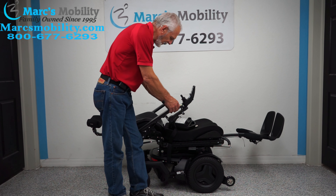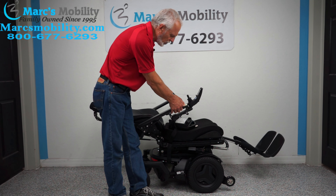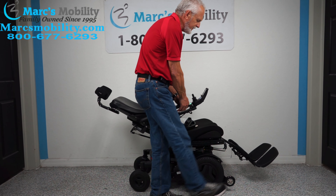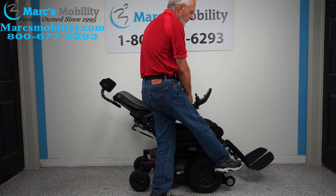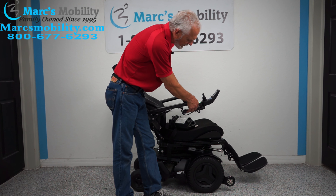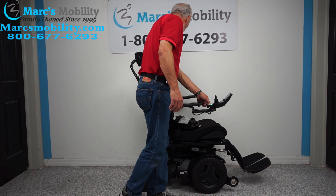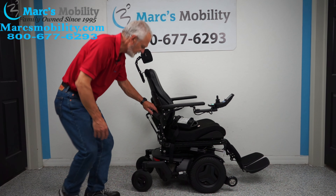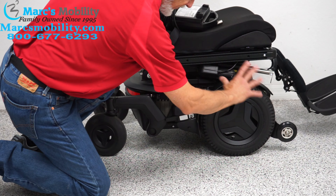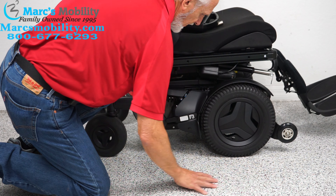I'm going to bring the recline back up and the legs back down, doing two buttons at once to save time. If you're outside, leave your legs out a little bit so you have more clearance. This chair has three electrical functions, seven miles, front wheel drive — which means it's really good for outside, because all the weight of the chair is transferred to this wheel, so you have good traction.